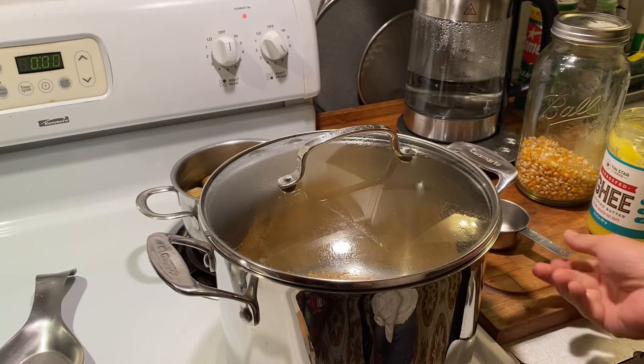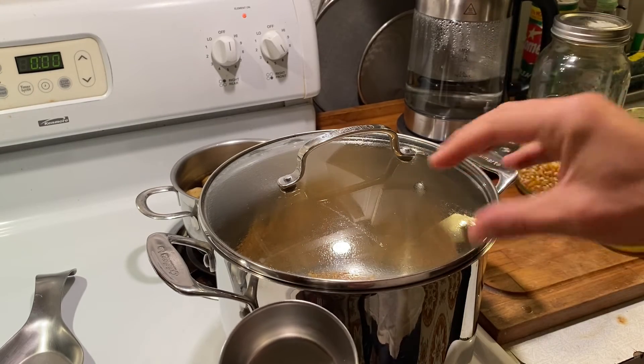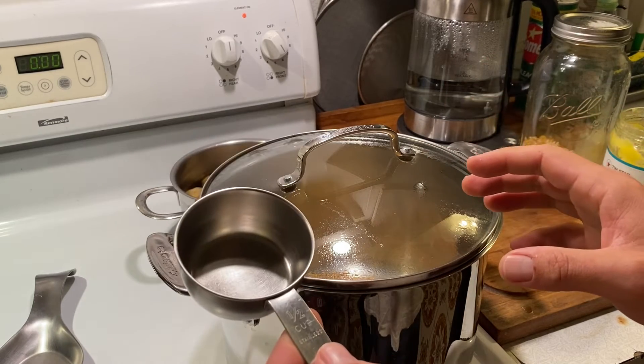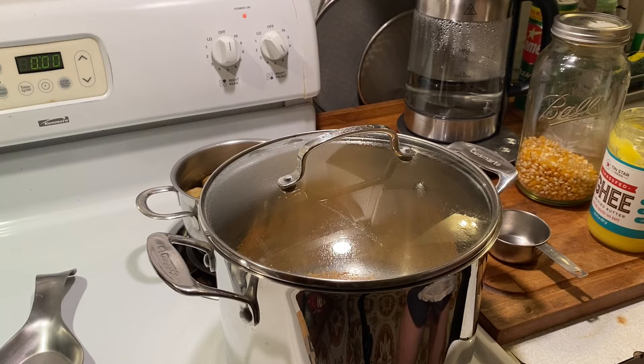If you want to get really decadent, you can use coconut oil, ghee, butter — any kind of oil — and just eat it like that. We usually do a couple of tablespoons of butter as well, so while the popcorn is popping I'm going to prep that.